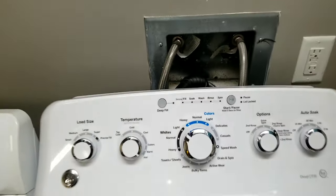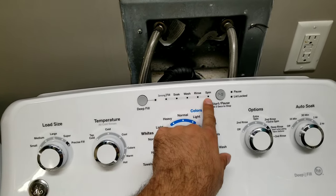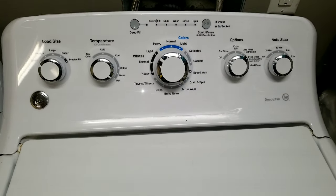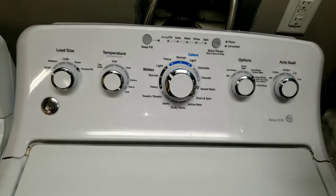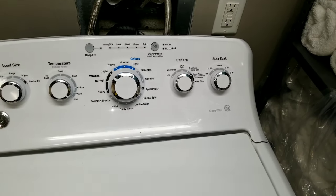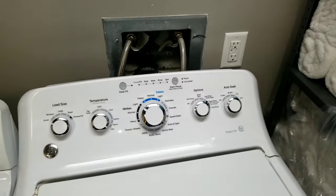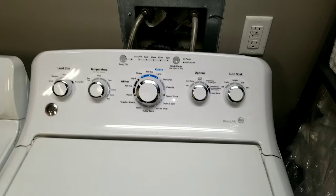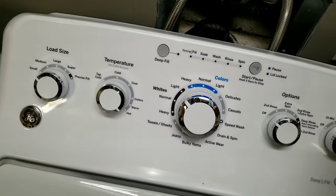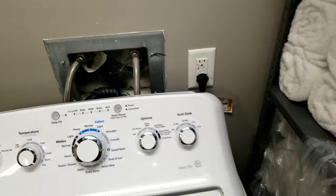All right, this is all the LED lights I was talking about. If your GE washer is like this, you can find out the problem. The way we're gonna start is we're gonna unplug the GE from the outlet and wait for 30 seconds — give it time — and then plug it back in and after you plug it back in, wait for 30 seconds again.